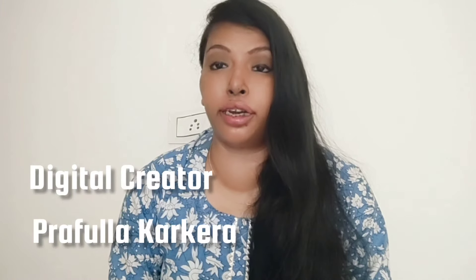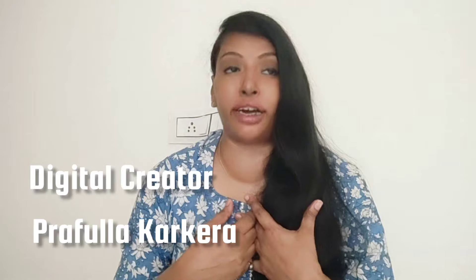Hey guys, welcome back to Prakora's Corner. I am back with another video and I am very excited. This video will be useful and I am very happy to share. So let's get started.